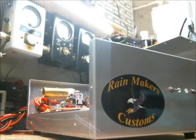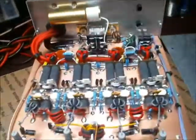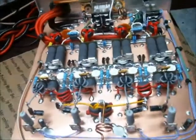Hey, good evening everybody, this is Mark here at Ringmakers Customs. Today we've got John's two-watt walkie-talkie amplifier done. I figured I'll do a quick YouTube video here and go ahead and kind of show you around a little bit as far as some of the features with this.